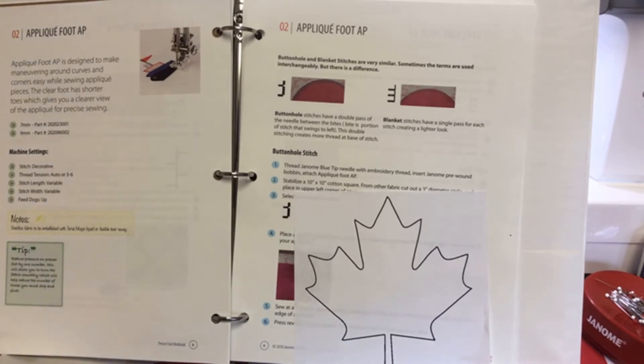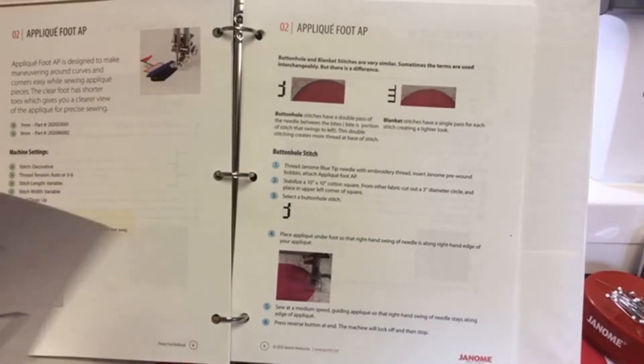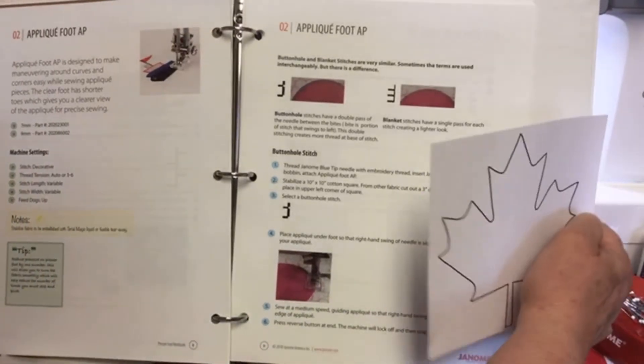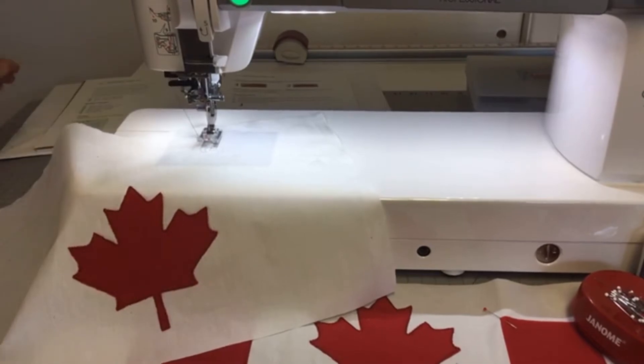If we're making a flag, we want it nice on both sides, so there are some little tricks I'll show you. First of all, I suggest that when you want to do a project, you have to practice — number one. So the first step is to read your lesson, understand what you're going to do, then prepare your fabric.